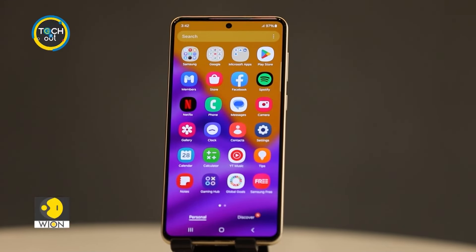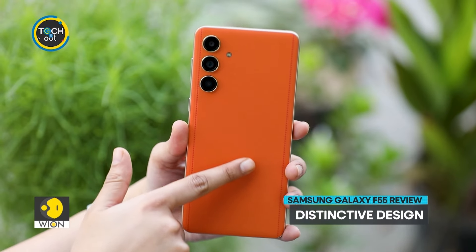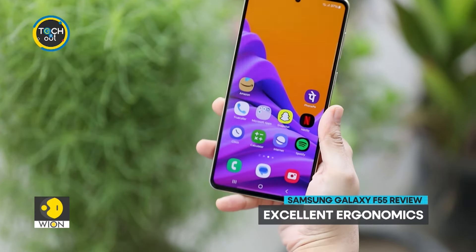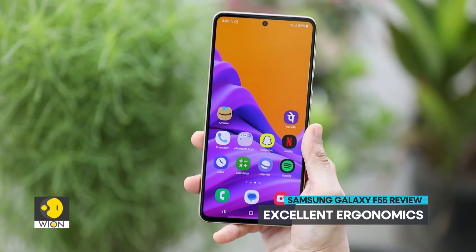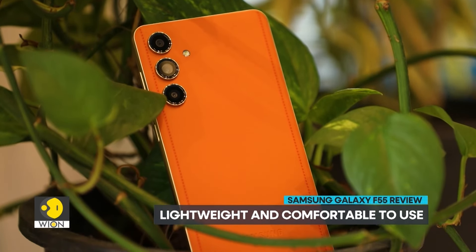This is the Samsung Galaxy F55. Its stylish design and unique vegan leather finish make it look distinctive. It also eliminates the need for a case due to its excellent grip. The device is lightweight and its slim profile makes it comfortable to use.